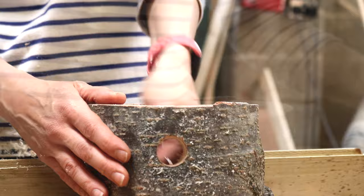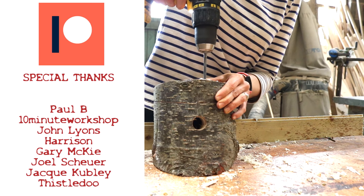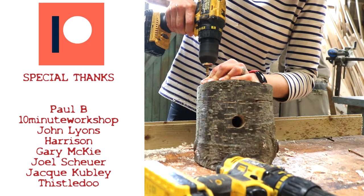Once I'd created the access hole, I drilled and screwed the lid on top. I'd like to take a moment to thank my patrons for their continued support in helping me create free tutorials each week. If you'd like to join the community for exclusive content and updates, you're more than welcome.